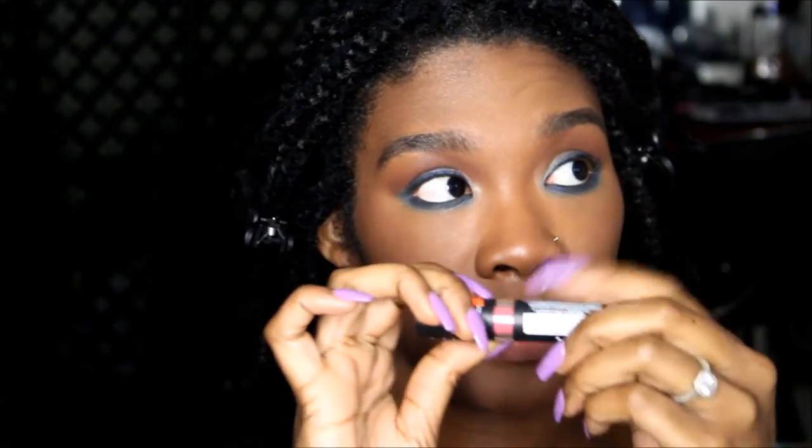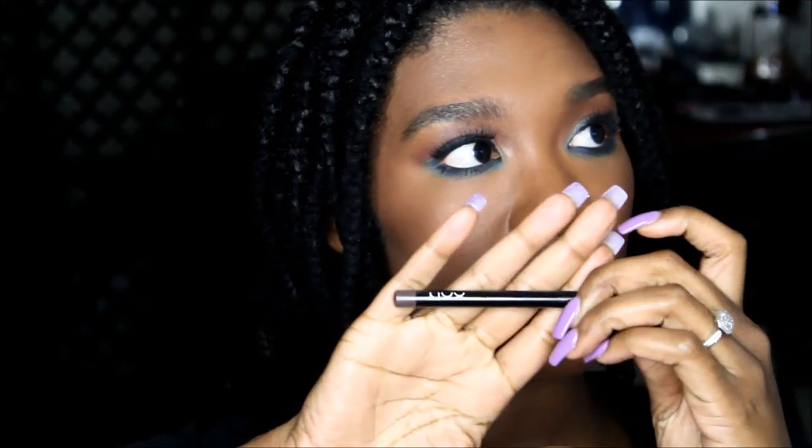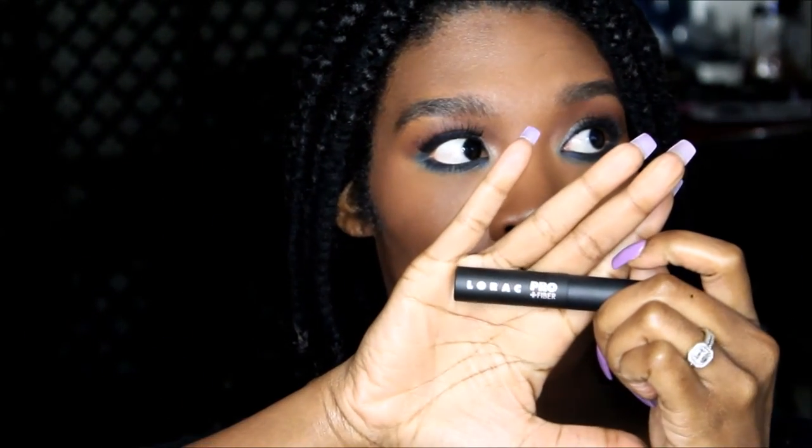Face is pretty much done. NYX matte lippy in Natural — the color looks like this. I line my lips with Medium Brown by NYX. Long lashes and mascara — Black Pro in fiber, which I love. I just wish it was waterproof.